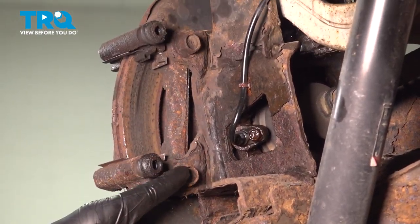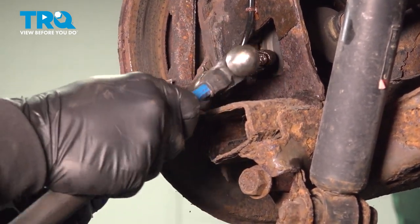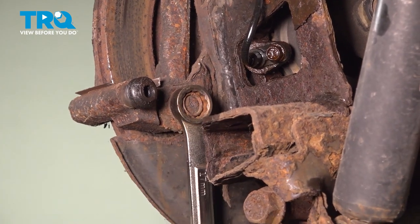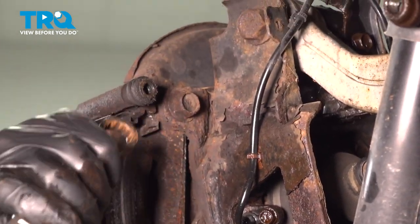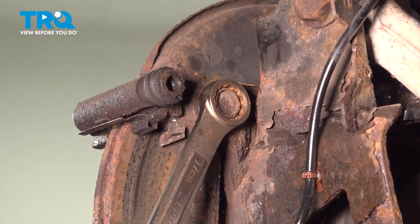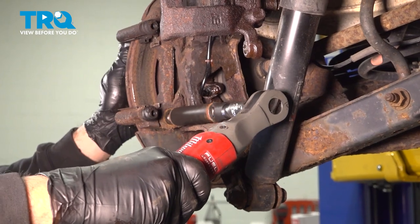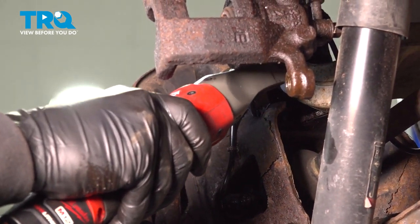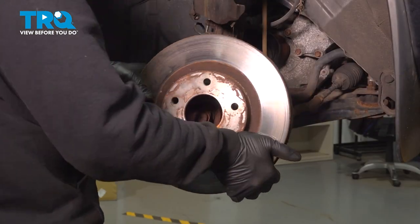I'm going to use a 17mm wrench to loosen these caliper bracket bolts. Ours is pretty rusty, so I'm just going to get that wrench on there and break that free. Do the same for the top. Remove that bolt, remove that caliper bracket, and set that aside. With the caliper bracket removed, now pull off our brake rotor and set that aside.